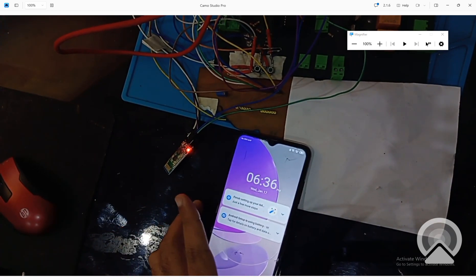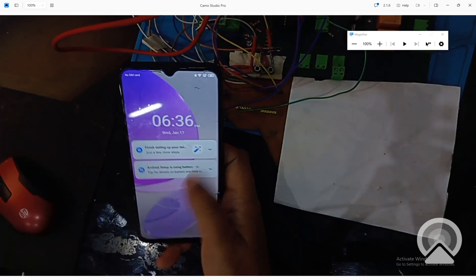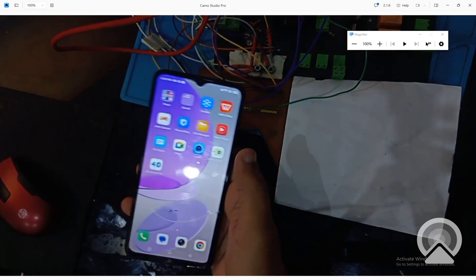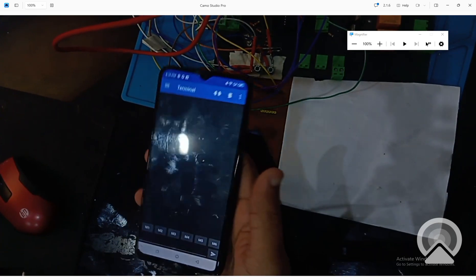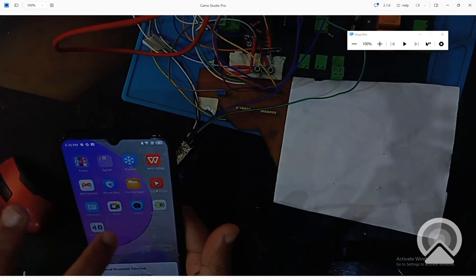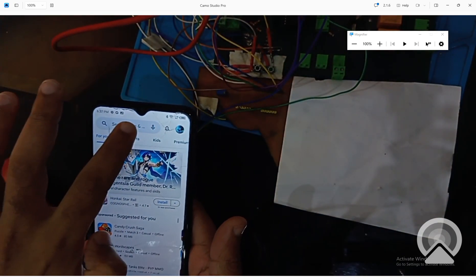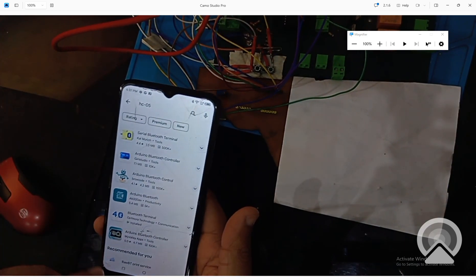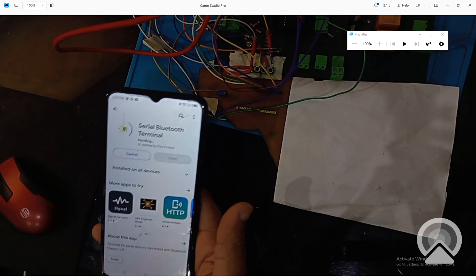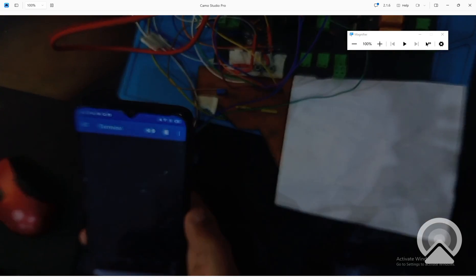The blinking speed of the HC05 LED is very fast when not connected to any device. Once connected, the blinking slows down. Go to your phone and open the Play Store. Search for 'HC05' or 'Bluetooth terminal' — download any of the available apps. I install the Bluetooth Terminal app. Enable it, open it, and grant the required permissions.